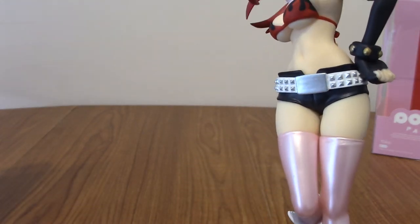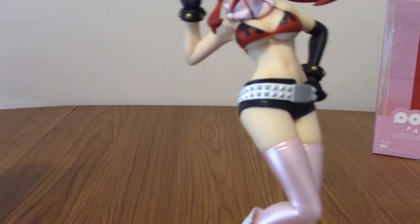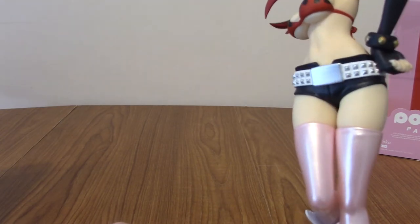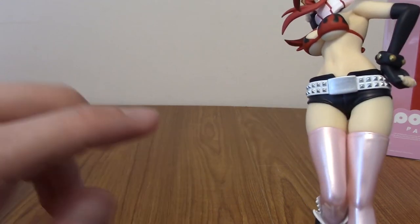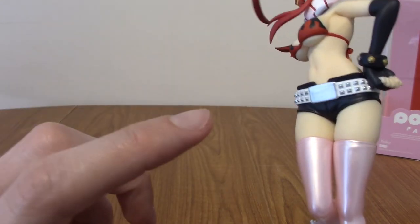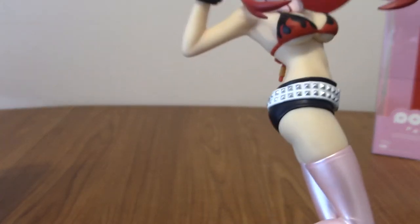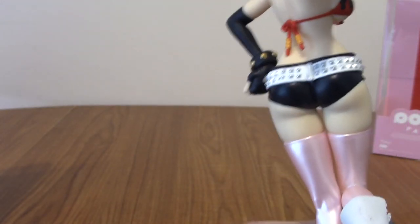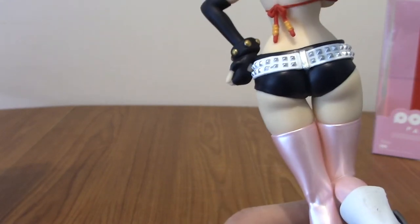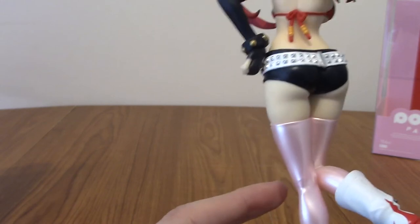Moving up to her iconic hot pants — or shorts, I'm not sure of the exact name — she's got her shiny metal belt buckle. It's that kind of paint we've seen on Pop-Ups before where it's not quite dull but it reflects light the same way metal would, which is pretty cool. And of course it has studs all over that also reflect light. We've got some more detailing around the back there — they don't skimp on the detailing, I'll give them that.